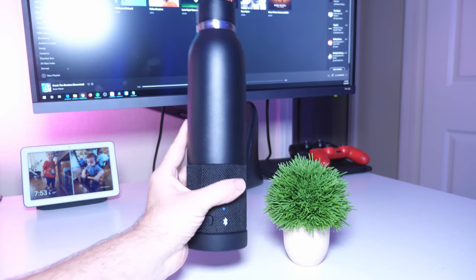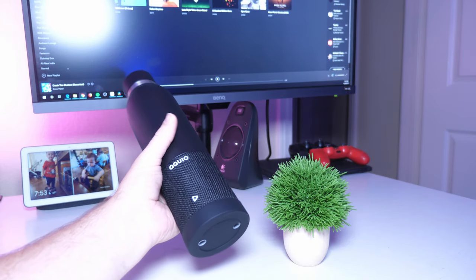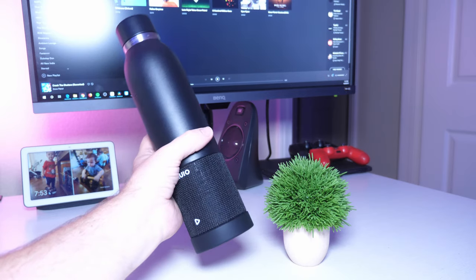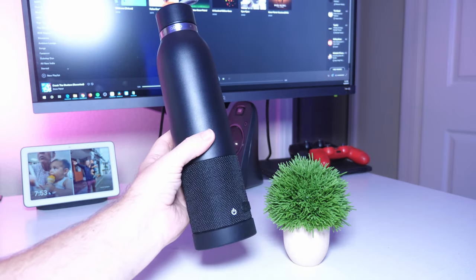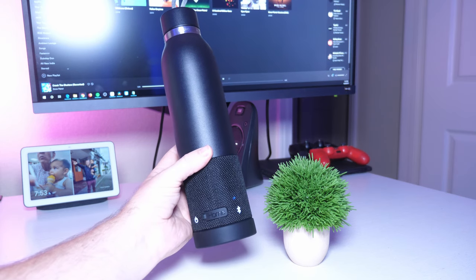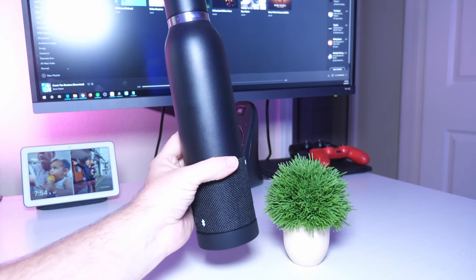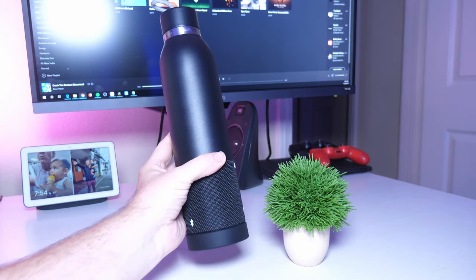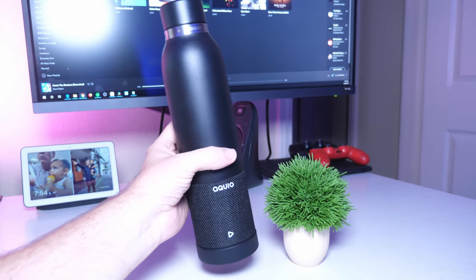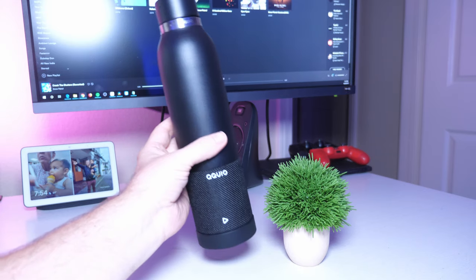It's 60 bucks, which is kind of expensive for a water bottle, but it feels good. It's double insulated and BPA free, keeping your warm or cold liquids at the right temperature. The speaker is decent — it doesn't get super loud, but loud enough to enjoy your music. You don't have to bring two things at once; it's basically a speaker and a drink container. You can bring this to the beach or a picnic without carrying multiple devices.